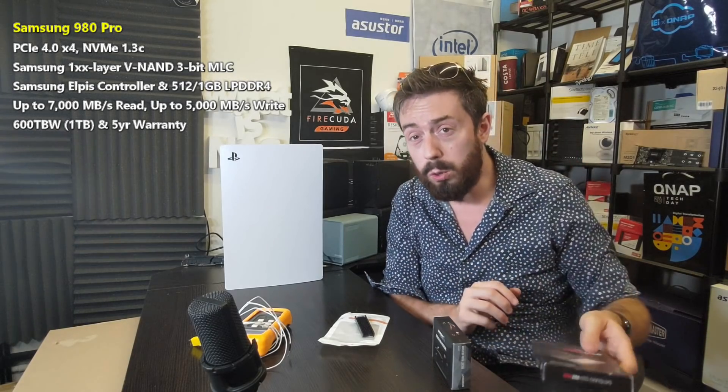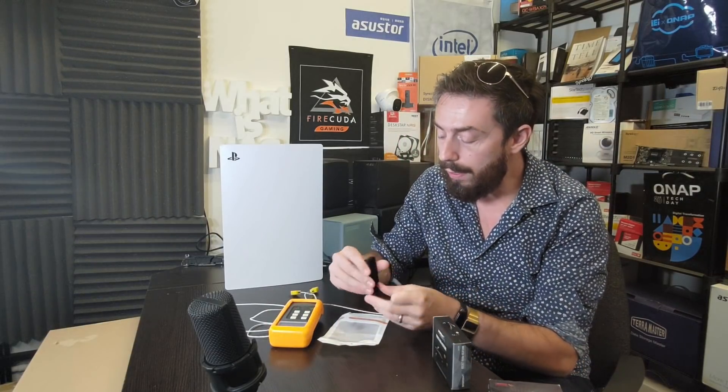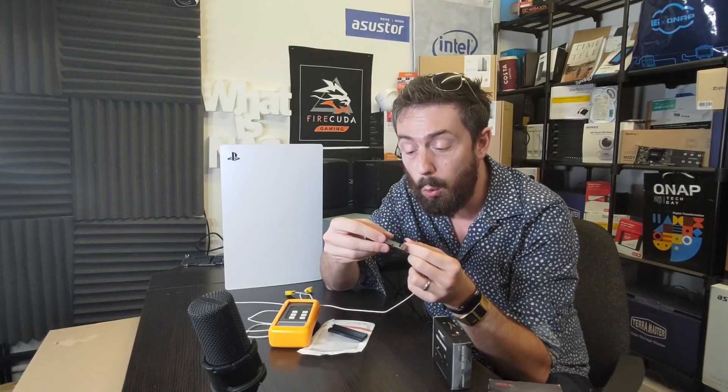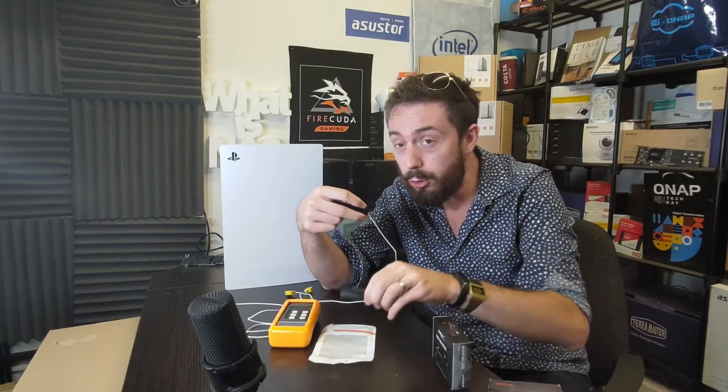A few things about the setup worth mentioning: all tests were conducted with the Samsung 980 Pro — the same SSD across all three tests. The temperature was read from a dual sensor temperature device. We plugged it in and put the sensor inside the PS5 SSD expansion bay, making sure it connected with the SSD. Regardless of whether there was no heatsink or a heatsink, we always made sure the sensor was touching a NAND chip on the SSD board, even under the heatsink.